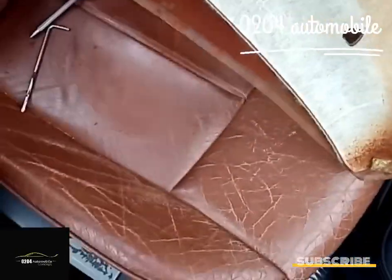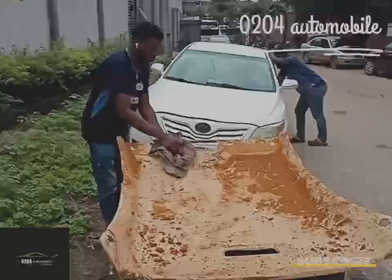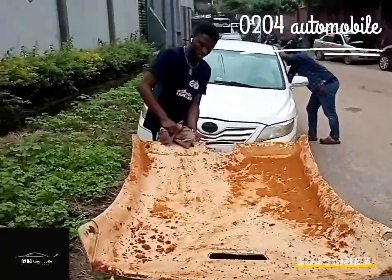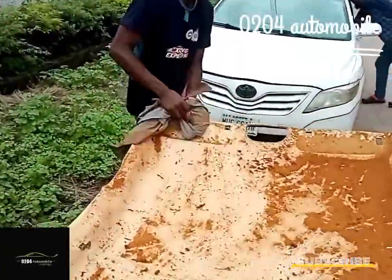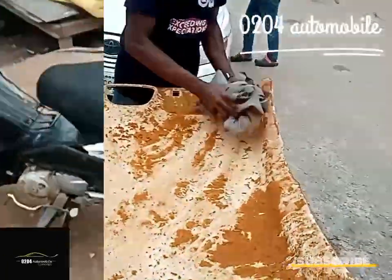Now we will remove the roof from the panel. You can see the whole curtain is falling off. Here we are moving the leftover, the residual from the clothing. You see, I'm using the same clothes.